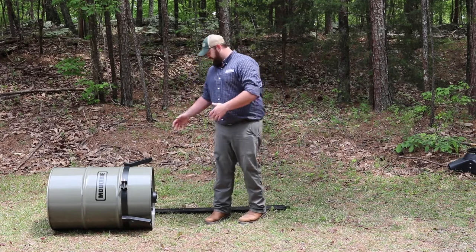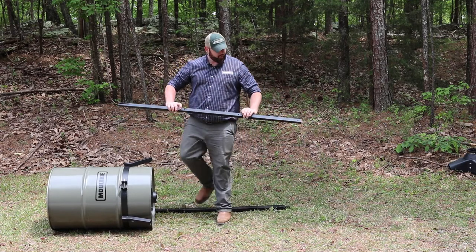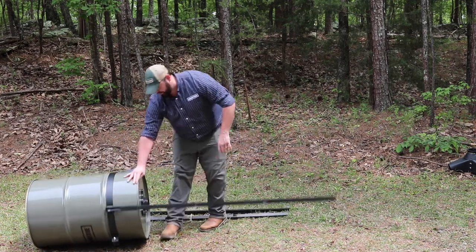Now that we have our Quick Lock adapter in place and our belly band, we've moved to the ground and we're going to insert our legs. We want to make sure that we keep the holes to the outside — this is in case you want to add feeder feet later. Make sure those are inserted securely.